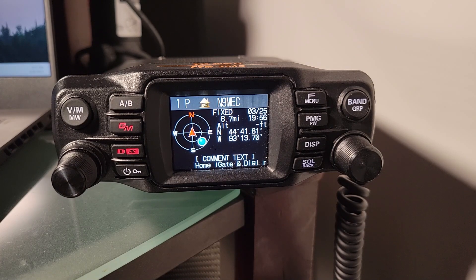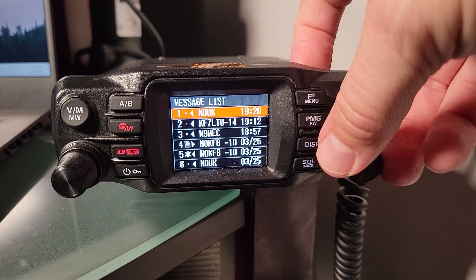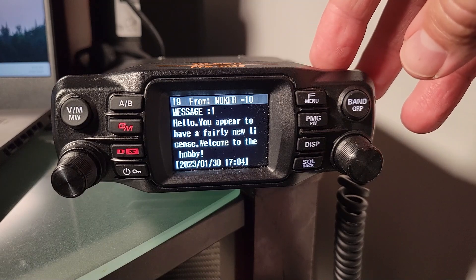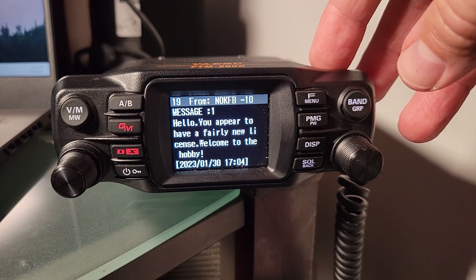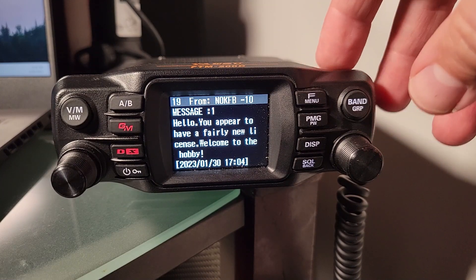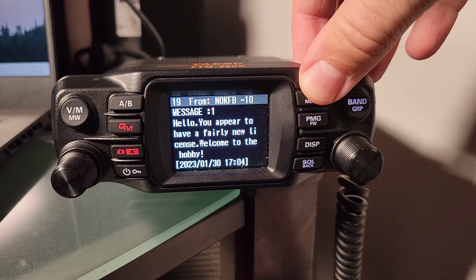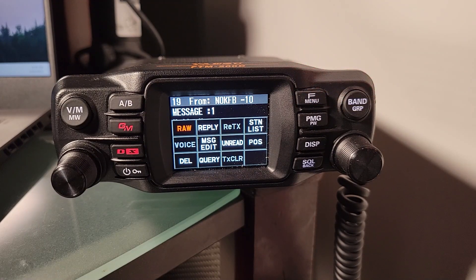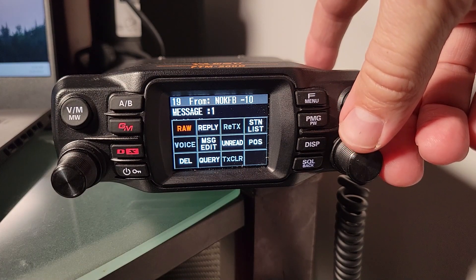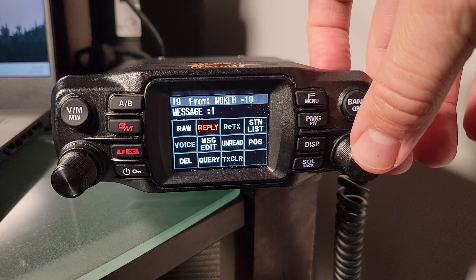When I got my first message — I got one saying 'Hello, you appear to have a fairly new license. Welcome to the hobby.' That was super cool, and then I was like, okay, what do I do now? The hidden option here is to push the F menu button, and that brings up all these options that give us a means of handling either a message or initiating something from your beacon list. In this case, you could hit reply.